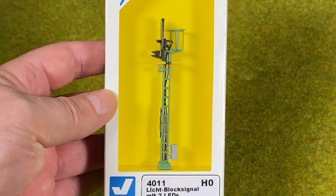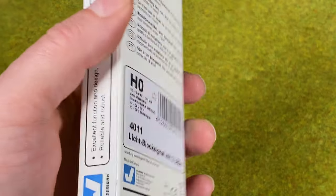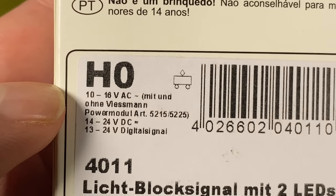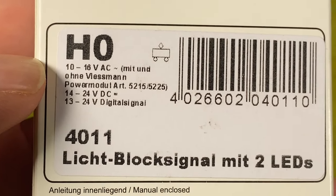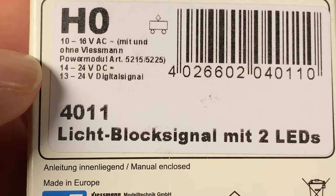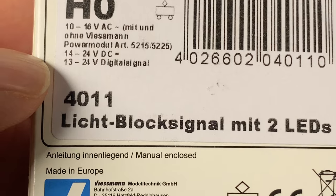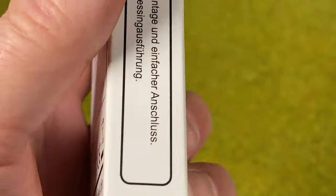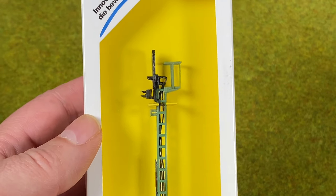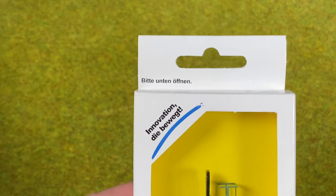You could use any other signal you like in the same way. Another reason I'm using this one is that these Feisman signals are actually very versatile — you can use 10 to 16 volt AC, 14 to 24 volt DC, or 13 to 24 volt track power. Whenever you choose a signal, make sure you get a power supply that matches it.